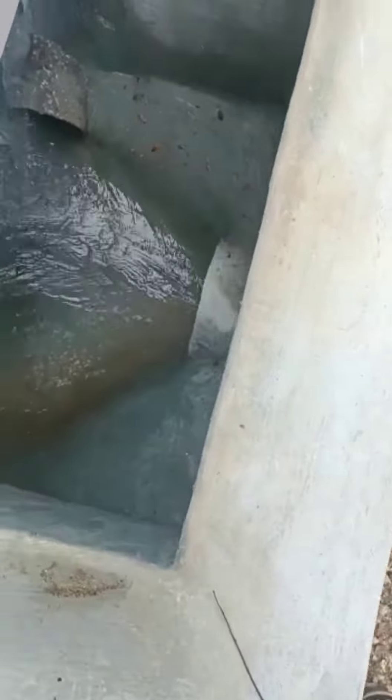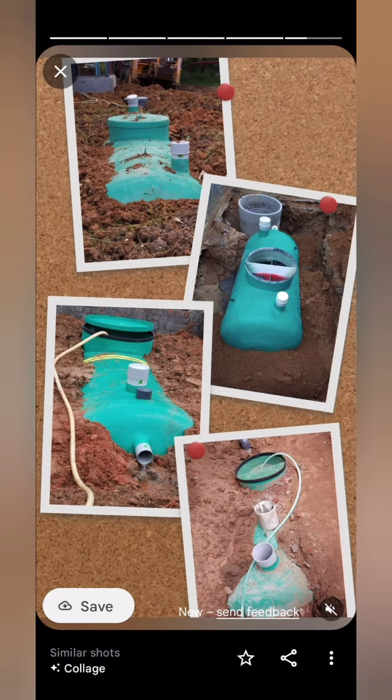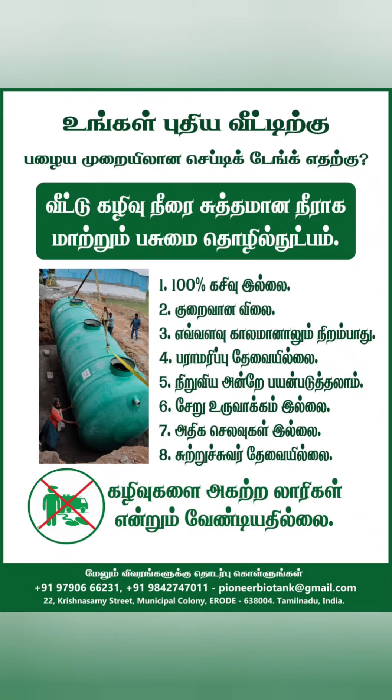You can fix it and forget it. Once you fix it, you don't need maintenance for life. You don't have to open it for 30 years. Therefore, it is clean in our bio-septic tank. That is the maintenance — you don't have to worry about it.